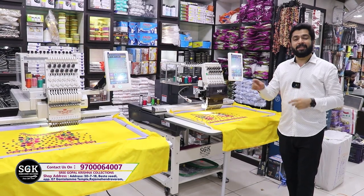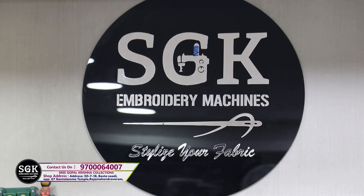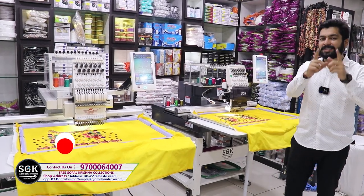Friends, we have a multi-branded showroom: AK Showroom, India Wide, SGK Collections, and SGK Embroidery Machines. You have many brands.